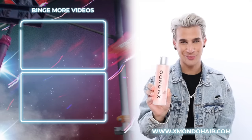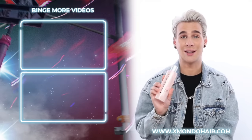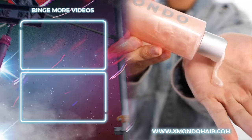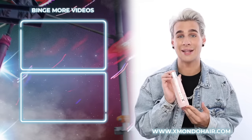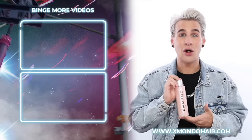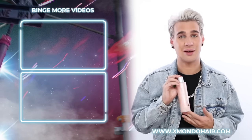Hi beautiful. This is Project X, our everyday shampoo. Project X shampoo is perfect for those of you with normal hair who need a normal cleanse. This is not a heavy duty cleanser and not a lightweight one — it is perfectly right in the middle. It is going to get rid of all the dirt and debris in your hair without over-drying it. She is going to be your best friend.